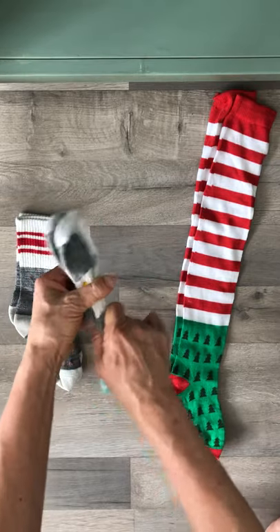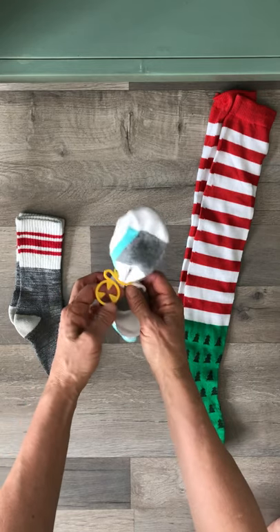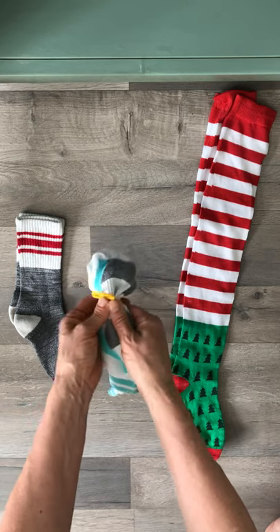really holding on tightly with the sock ring — and ta-da, your socks will stay together! This little sock ring is made of plastic, so it can go into the washer and it can go into the dryer.